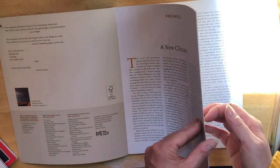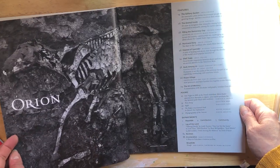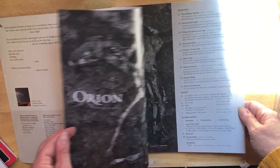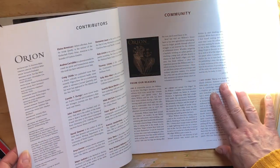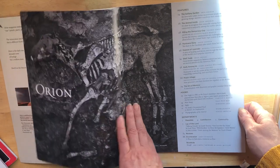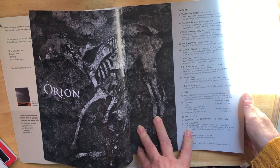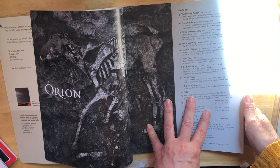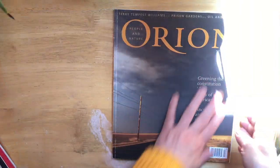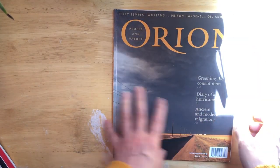I'm deciding to use it as a junk journal. I'll go through the pages and keep the ones I really like, and the ones I don't like will be used for adding onto other pages or gluing up. I took some pages out that weren't big enough or didn't interest me.